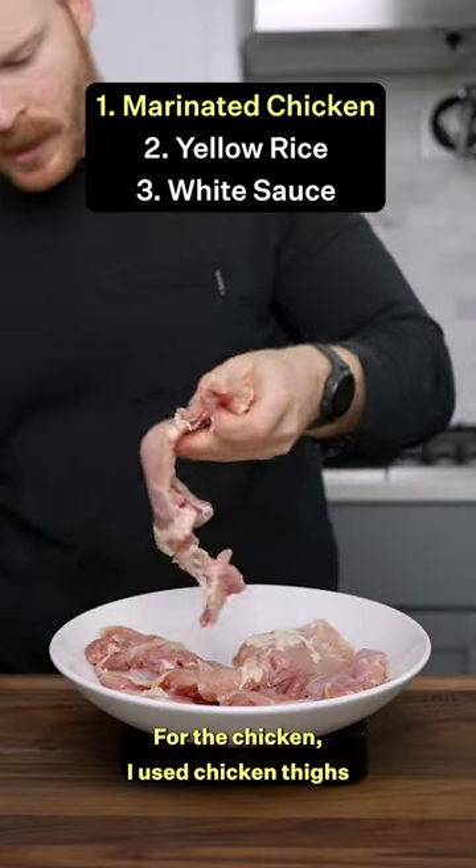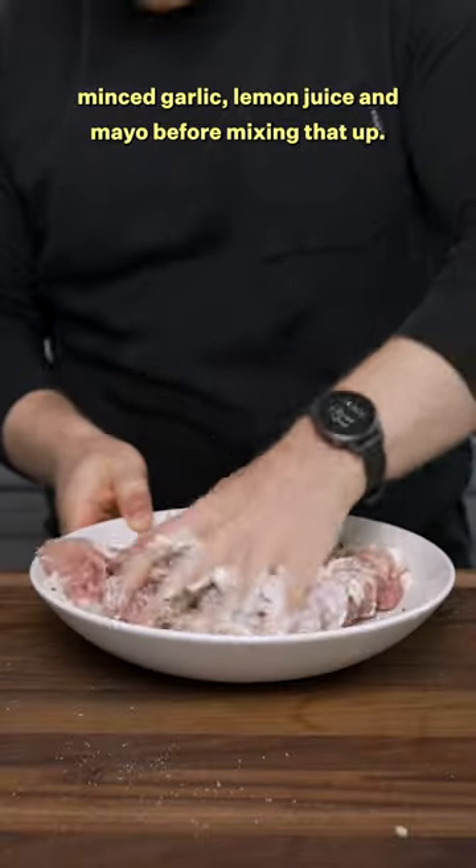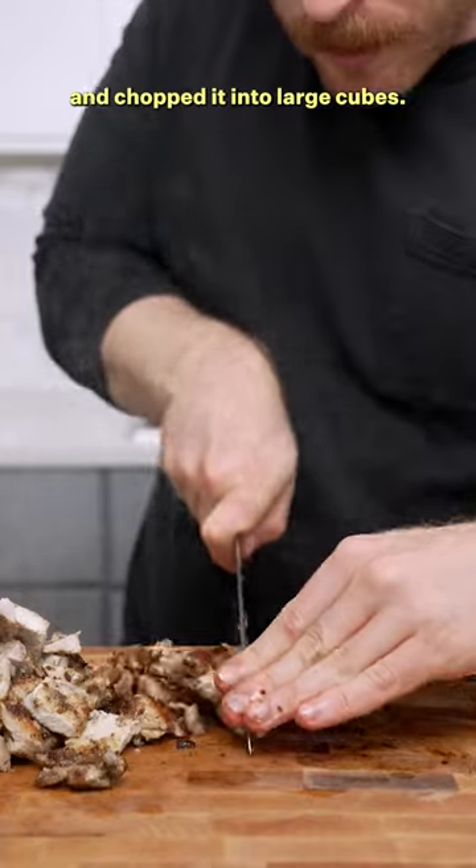For the chicken, I used chicken thighs and made a marinade with salt, a freshly ground spice mix, minced garlic, lemon juice, and mayo before mixing that up. Then I seared it off on the grill on both sides and chopped it into large cubes.